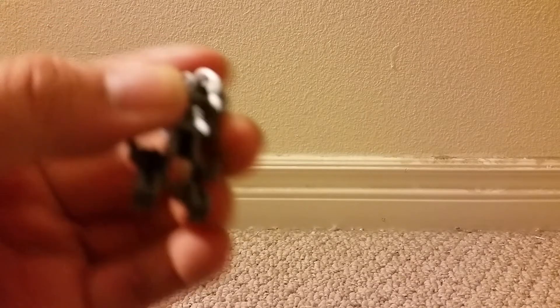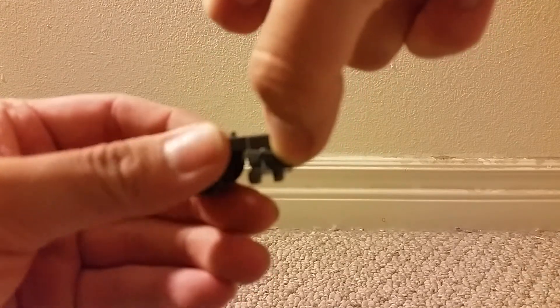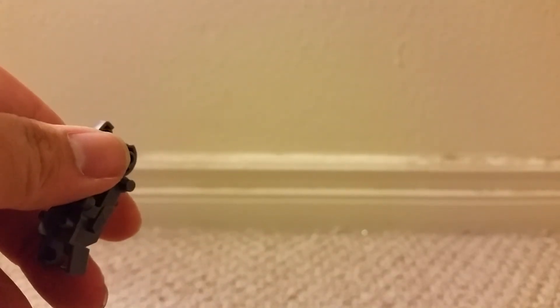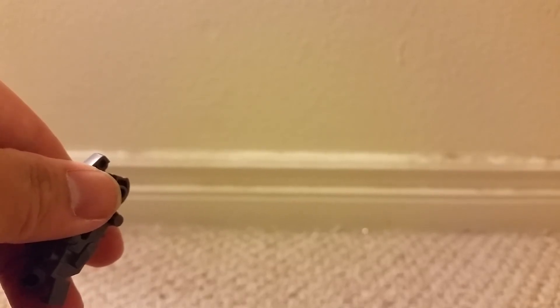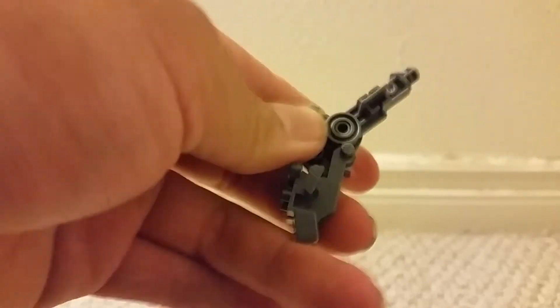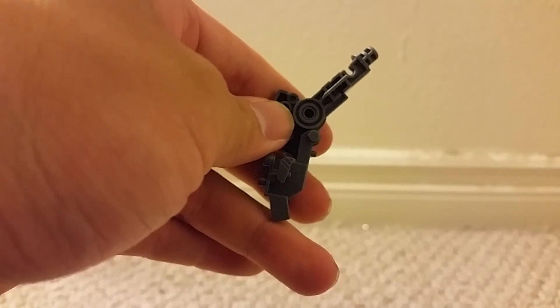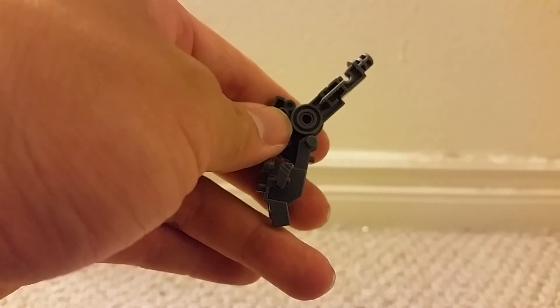I think it goes like this — take this piece, stick this peg to this hole. Then take this piece and stick it on top here. Let's see what's next — I have to take three more pieces from the same runner.